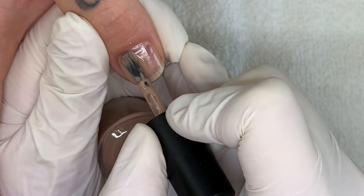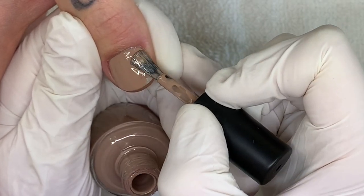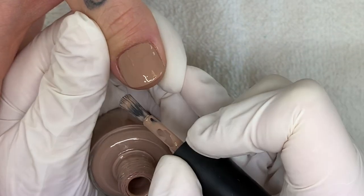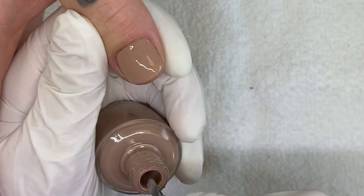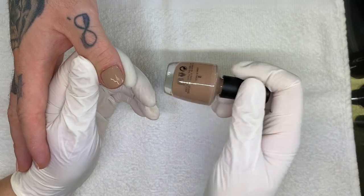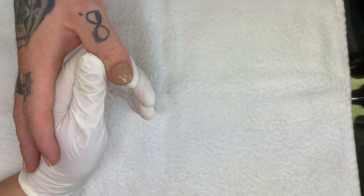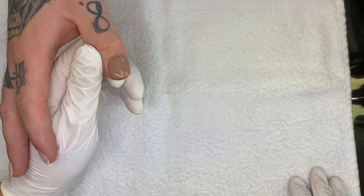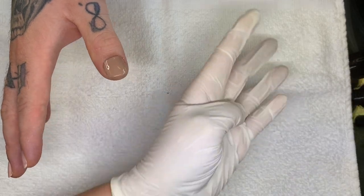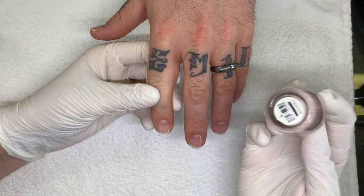I have to say the formula of these colors is really good. And before I forget, we also have our Patreon account — go check that out. It's pretty much for professional nail techs, otherwise it's going to be super boring, it's just watching work. But for nail techs it's super helpful.